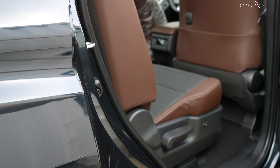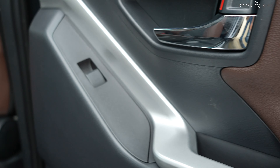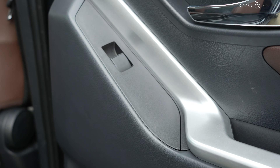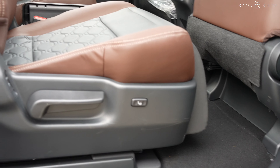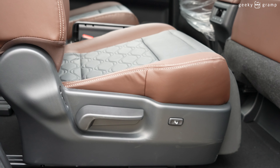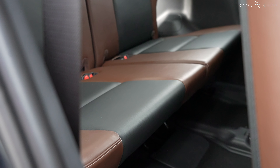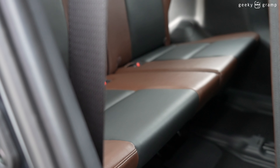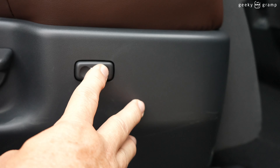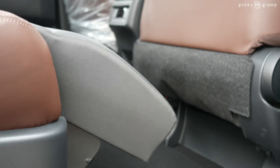Let's look at the second row passenger seat. There's a child lock control, a power window, and a cup holder with space to put your things. You have two passenger seats for the second row and seats for the third row as well. It's powered — the seat adjustment is power-operated.